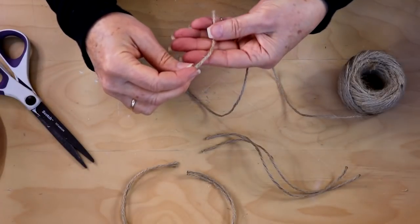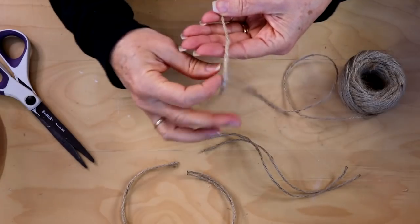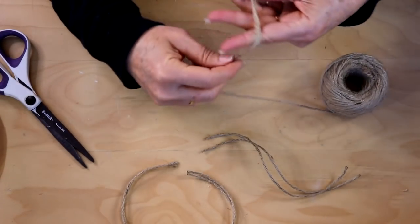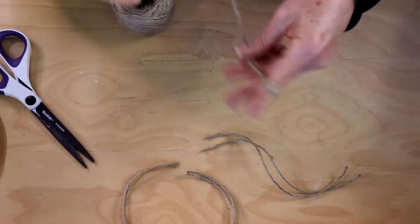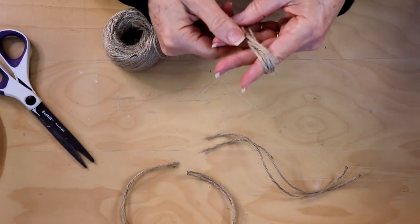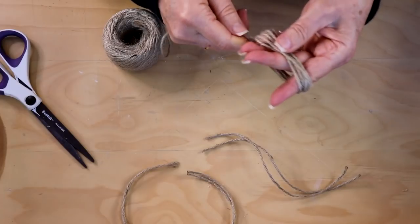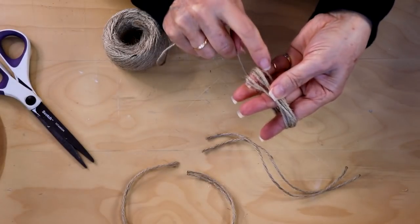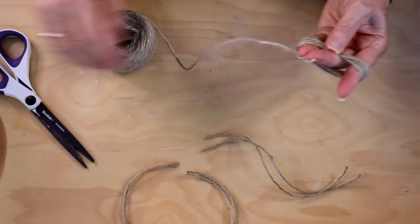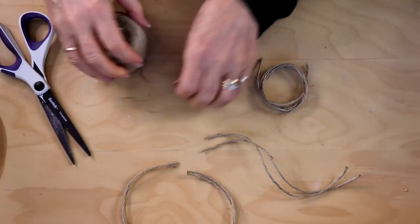I'm going to wrap this twine around my fingers — four fingers — because I want my tassel to be a little bit longer, and we'll also be trimming it. Wrap it around several times depending on how full you want your tassel to be. I usually like to do around six strands, so I'm starting with the strand here and ending with the strand here so they'll both be down at the bottom. I'm also going to do that twice.